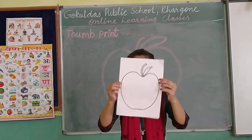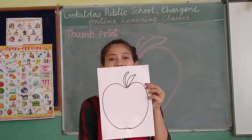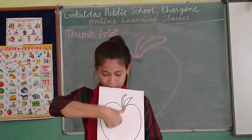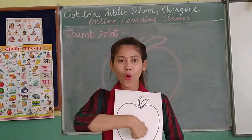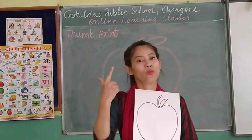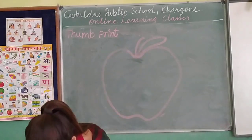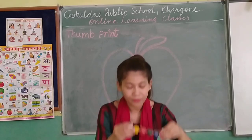What is this? This is an apple. What is this? This is an apple. We are going to do thumb print on the apple. With the help of color, we are going to do thumb print on apple.